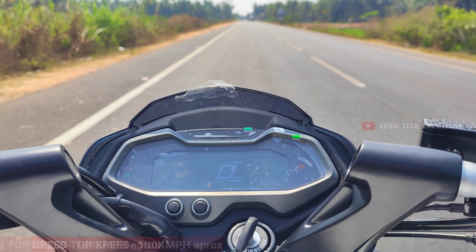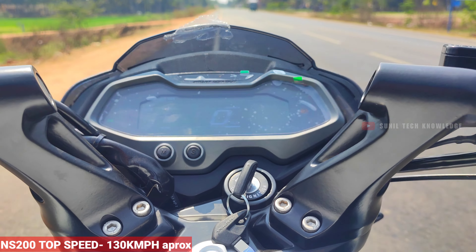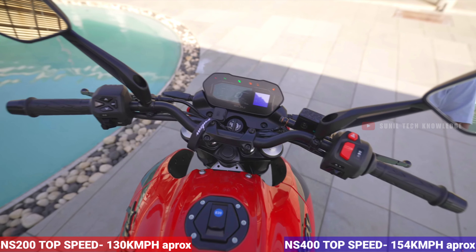Talking about top speed, the NS200 can achieve approximately 136 km/h. The NS400 can reach approximately 154 km/h as claimed by the company, though the actual real-world top speed may vary.